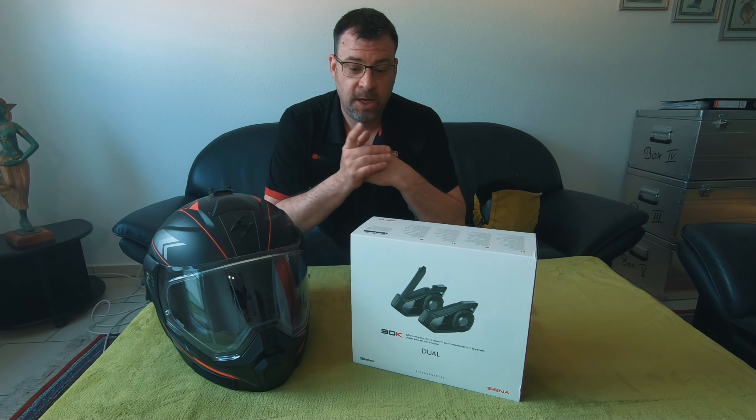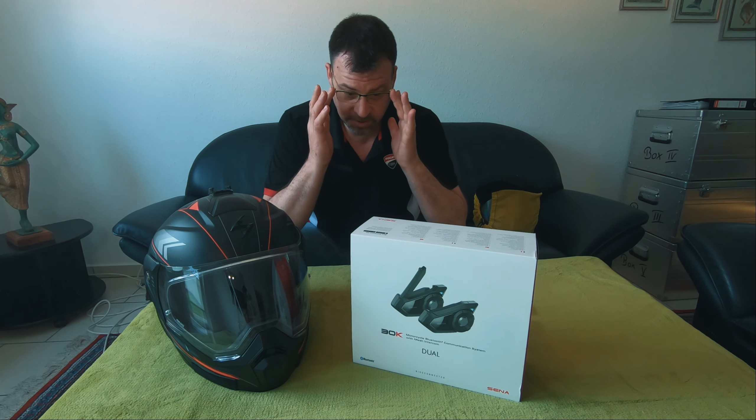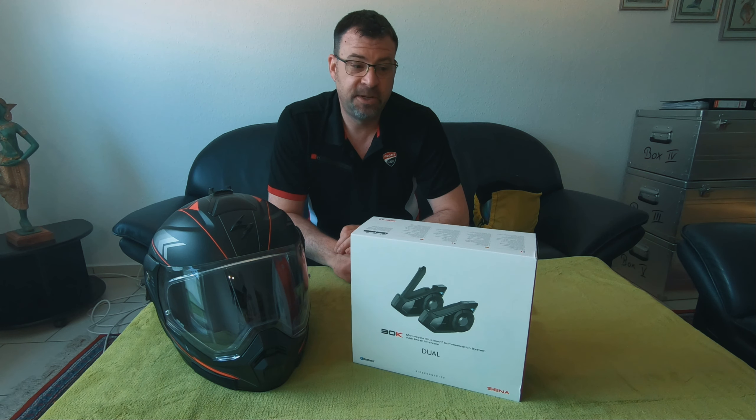I know what a lot of you will say — 'Senna isn't good, why don't you get a Cardo or a Pebbletalk?' Well, I bought this almost at the same time I bought my Ducati Multistrada 950. One, I wanted to listen to some music. Two, I bought the double unit because my girlfriend had never been on a motorcycle, so to provide her a bit of comfort. A lot of people suggested the Senna, which at that time was brand new on the market, so I bought it.